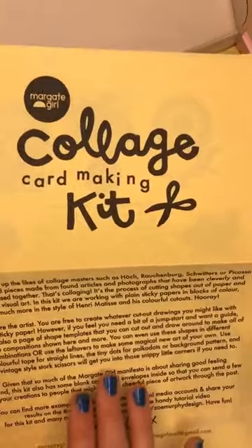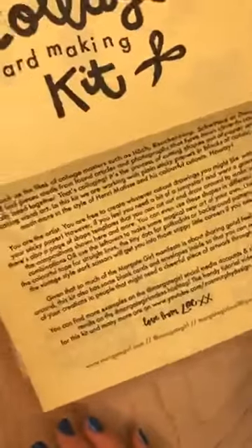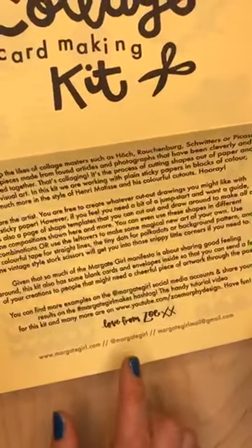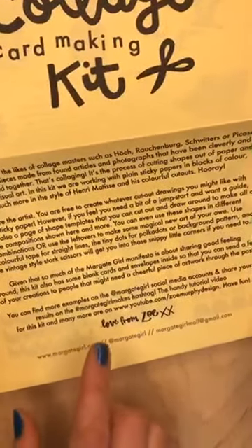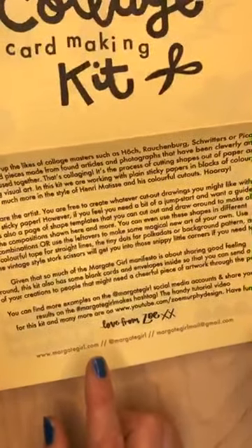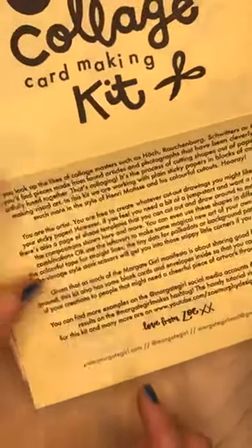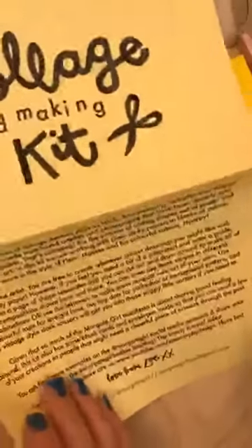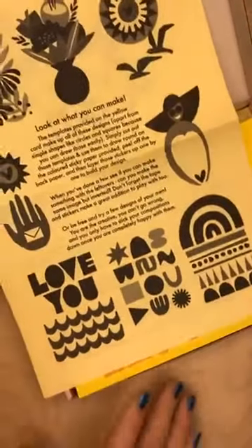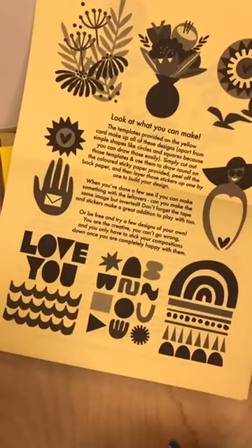As usual in the kit there's a lovely little intro to the craft from me, a bit of encouragement. It's like 'you are the artist' — I say that quite a lot in my kits. You're free to create whatever cut-out drawings you might like with your sticky paper. If you feel you need a jump start, there's also a page of shape templates. In the kit you get your instructions, your little confidence note, and all different designs you can make from the kit.